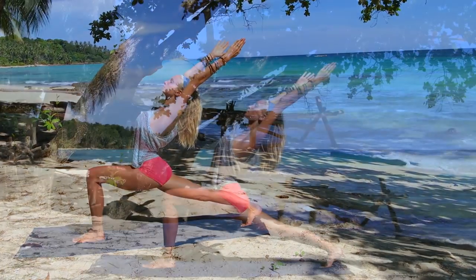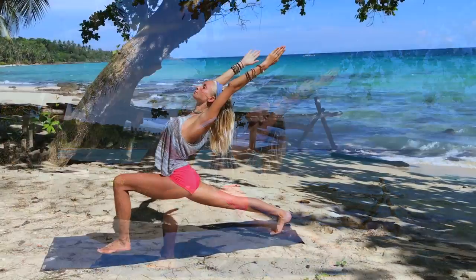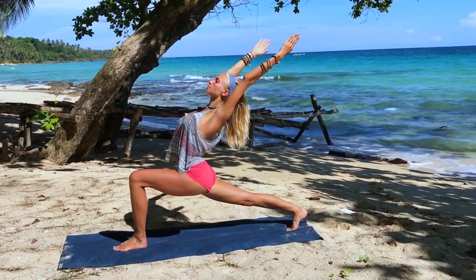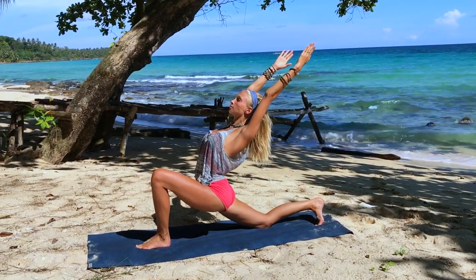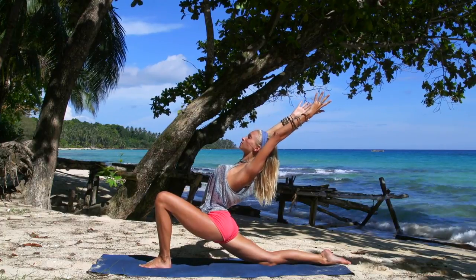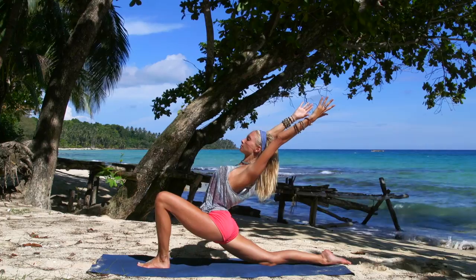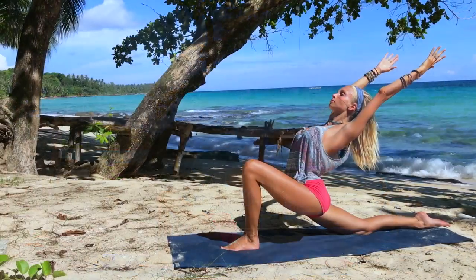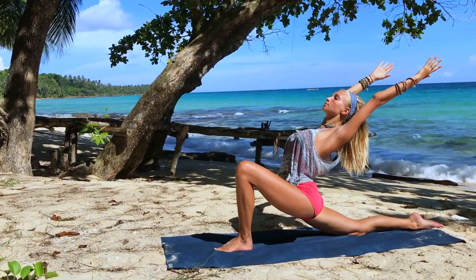Completely surrendering to this present moment, letting go. Let's take one more deep breath in, then exhale, drop the back knee to the mat and stay here in your low lunge. You can slowly release the back toes when you're ready. Really focus on pushing the hips forward so you feel the stretch in the psoas, keeping the left knee right above the ankle.